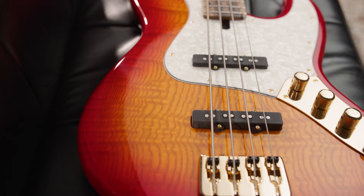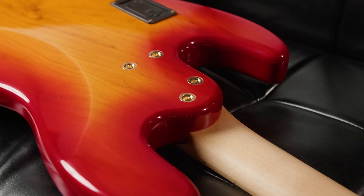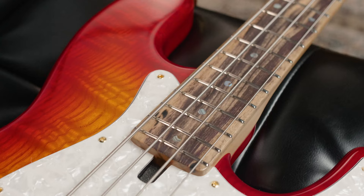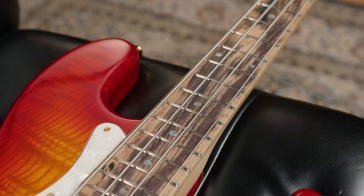Today we have an Elwood 4A with an older body and a beautiful ash top in two-tone sunburst. The bolt-on maple neck features carbon rods and houses a white ebony fingerboard with abalone dot inlays and 2mm lumenlays on the side.